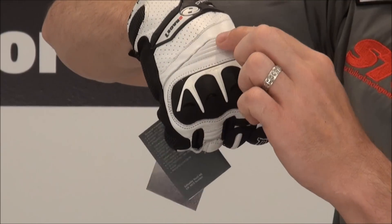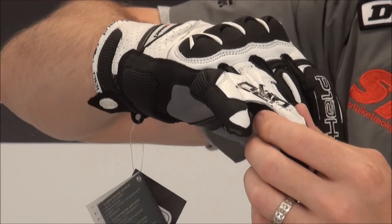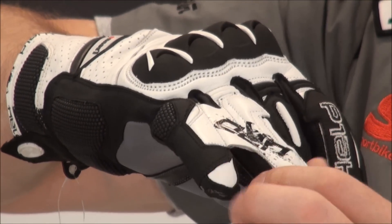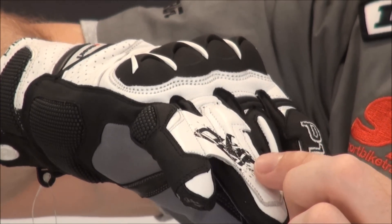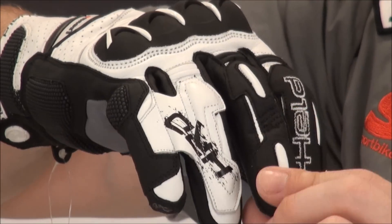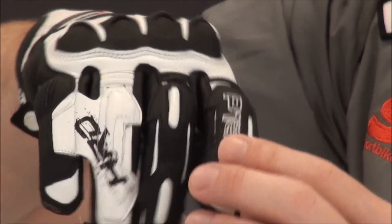Hard knuckle protector. There's a little bit of an expansion panel here so when you make a fist it keeps it comfortable. You'll note that the pinky and ring finger are stitched together for additional safety — this creates an additional layer for abrasion and helps keep your pinky in line so it doesn't get rolled under in a crash. There's some energy-absorbing foam stitched below the multiple layers of leather, accordion panels at the knuckles, an additional overlay, energy-absorbing foam underneath the leather, and a cool Held logo embroidered on the index finger.